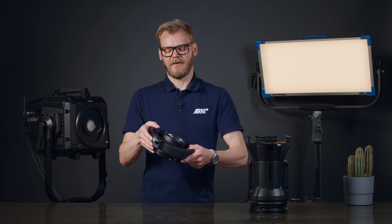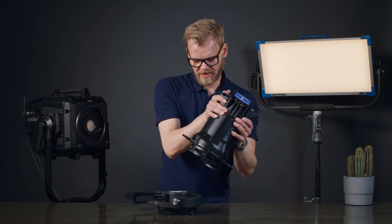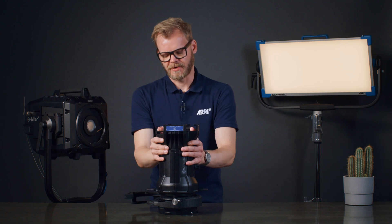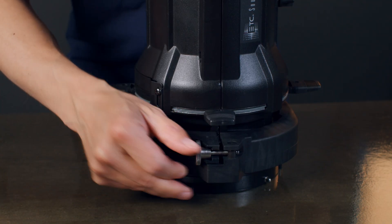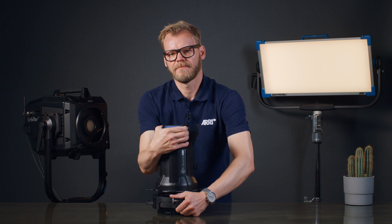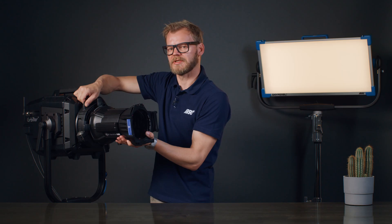I am now going to demonstrate the two best and most convenient mounting options. You take the adapter ring, open it, place it on a flat surface, then you bring in the shutter module and the projection lens into a slight angle and tilt it over. Then you close the adapter ring and tighten the thumbscrew just enough so it still allows you to rotate the shutter barrel within the adapter. Then you take the entire package and simply rotate it into the QLM mount system of the Orbiter.